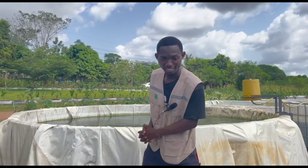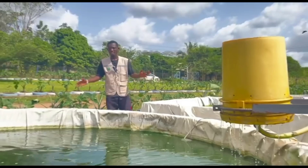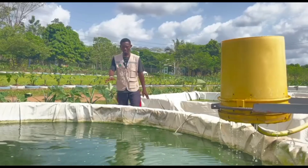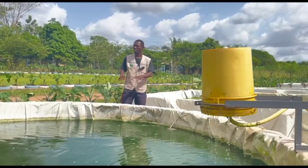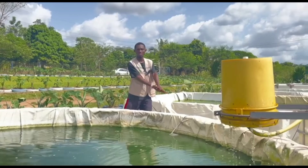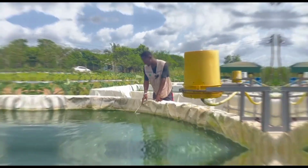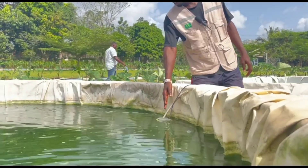Good day viewers, welcome to the one testy filter. So this is a circular pond with tarpaulin lining — the reason it's tarpaulin-lined is to prevent the fresh pond water from seeping away. This pump here pushes the water in a circular form.